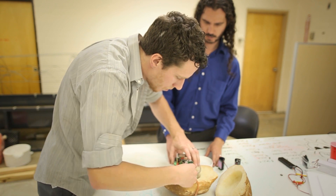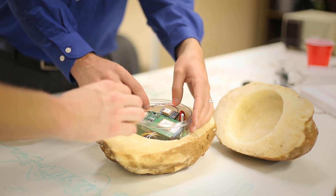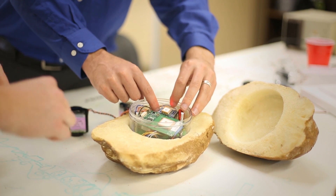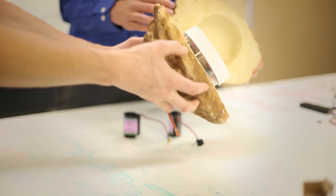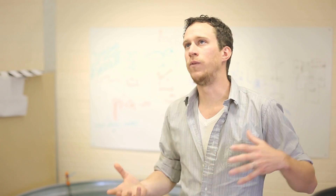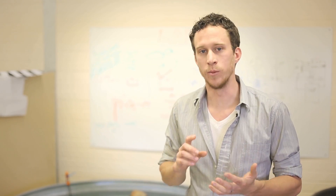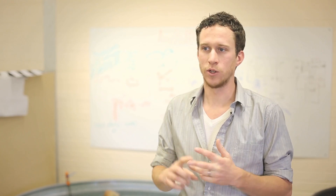We're taking a coconut-sized sampling platform and we've put into it systems that allow it to transmit its GPS coordinates and location every day for a year while it floats around in some ocean. What we've really accomplished here is an extremely low-cost, power-efficient, passive surface float.